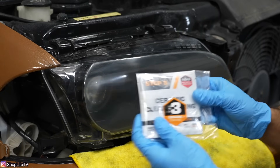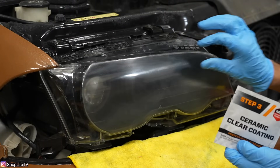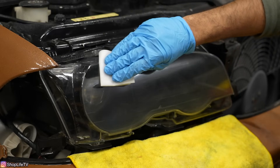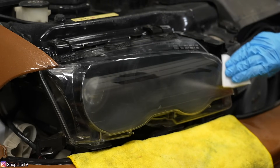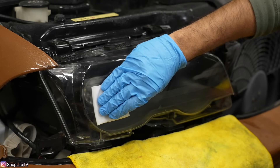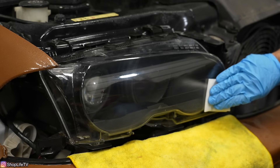The next step is the coating. When putting this on, make sure you have a fresh set of gloves that are nice and clean. We're going to go side to side, only one coat, and every time you start the next row you want to overlap by 50 percent. Make sure there is no moisture on this headlight at all. Then you have to let it cure for 60 minutes before it can see any moisture or debris, so make sure you can leave it inside or covered for at least an hour.